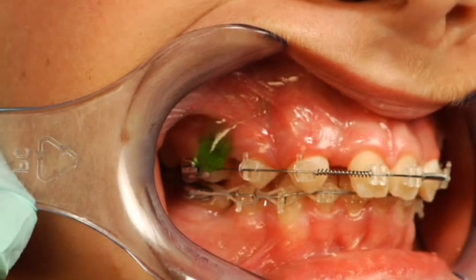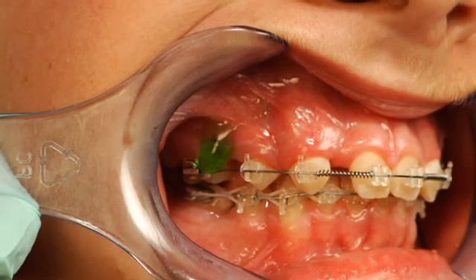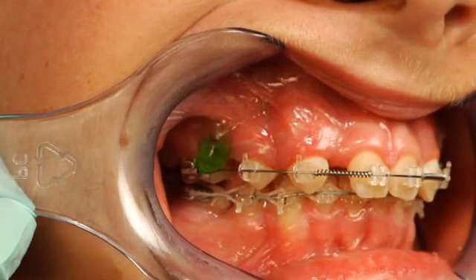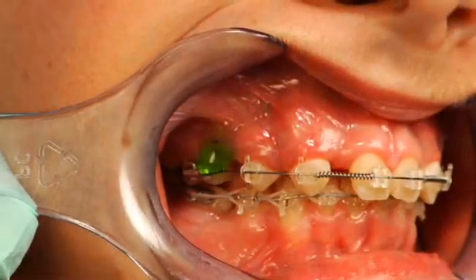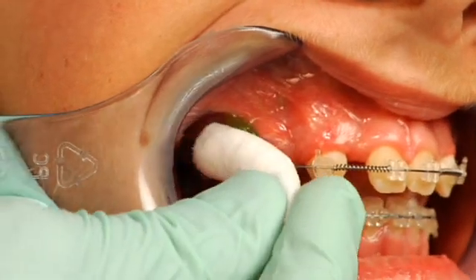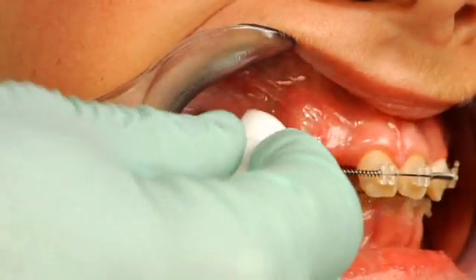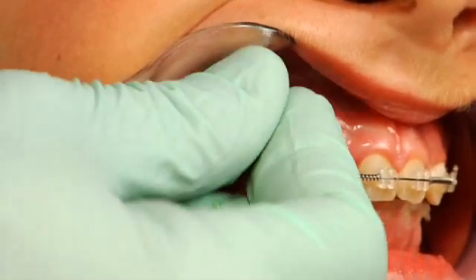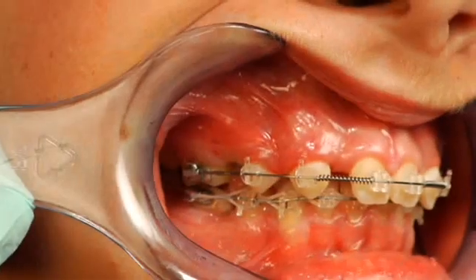The phenylephrine is a vasoconstrictor. It helps retain the topical anesthetic in the field, and it also helps with hemostasis control. Once the topical anesthetic has been in place for three to four minutes, we're going to wipe that off. We prefer to wipe it off rather than rinse it off just because it's so profound — there's not really any reason to have it going all over the mouth.